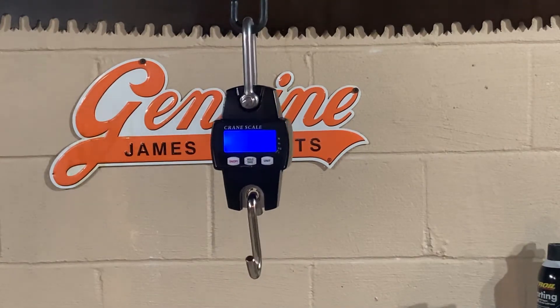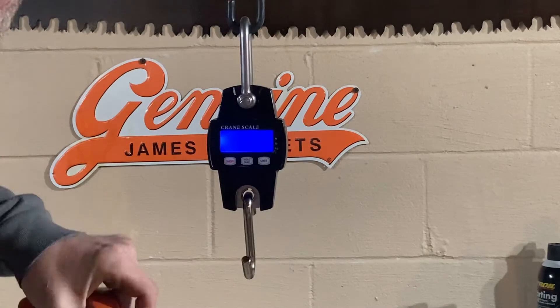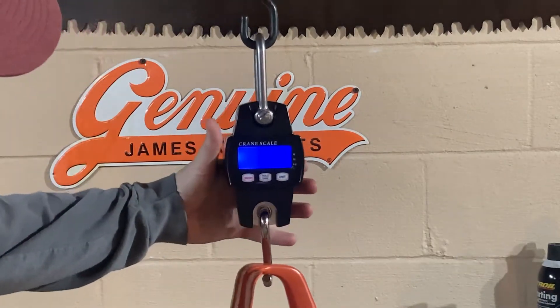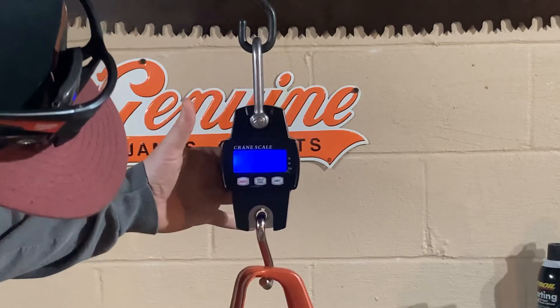Now we're going to do the Husqvarna 61 — that comes in at sixteen point one four pounds.